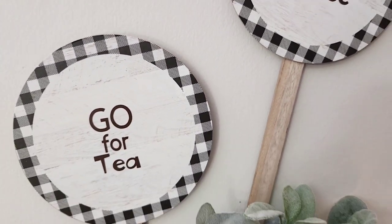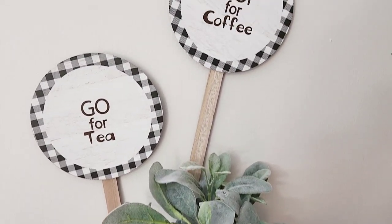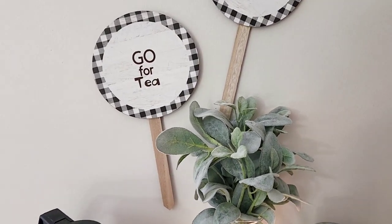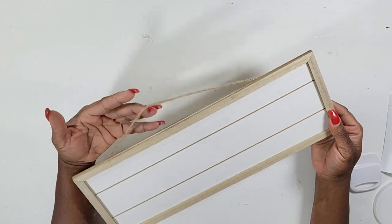I did hang mine using some command strips and I think this is so cute. Moving on to the next one — I was excited to find these signs. They come in a few colors and they have the jute hanger. The Dollar Tree really put out some nice signs to craft with.